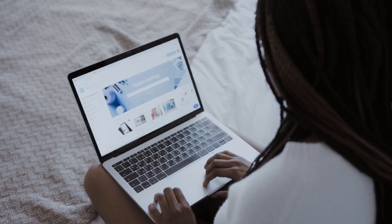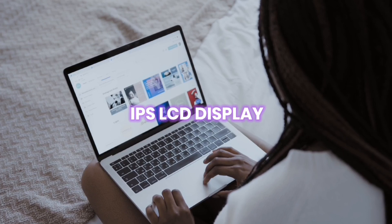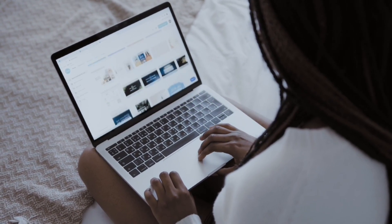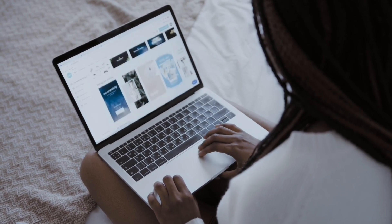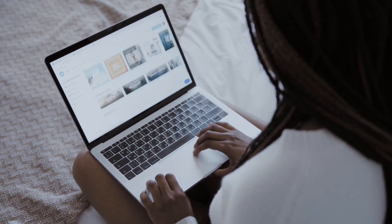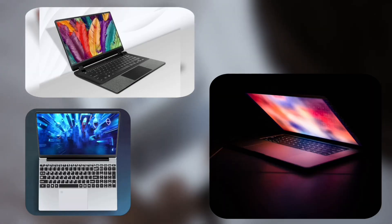Check the display — it should be an IPS LCD display, which is one of the best displays for a laptop. Only go for IPS display; don't go for TN or other panel types or you will regret it afterwards. IPS display is the best option for office and studying purposes.